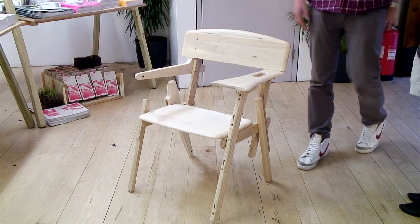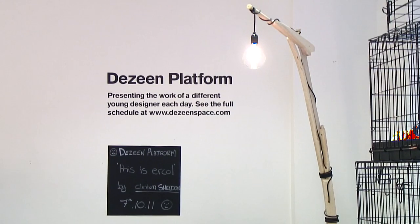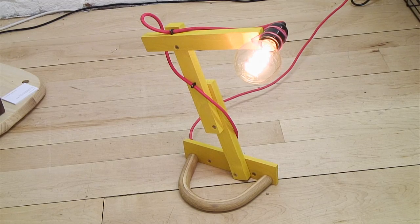The pieces which I'm showing today are called Keith, which is an armchair, Cousin Edward, which is a floor lamp, and Little Yellow, which is a desk lamp.